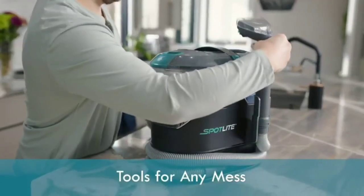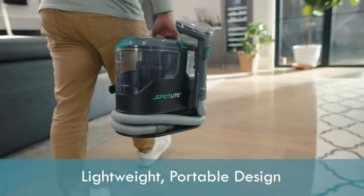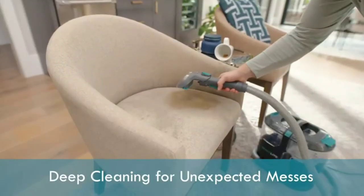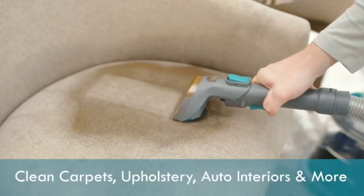The Kenmore Spot Cleaner is an excellent addition to any household cleaning arsenal. It is designed to effectively clean and remove stubborn stains from carpets, upholstery, and other surfaces in your home.